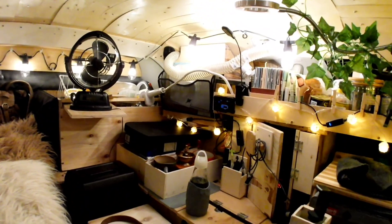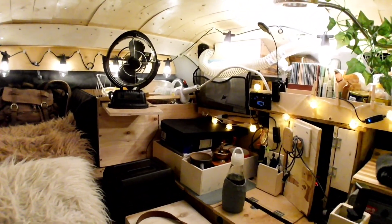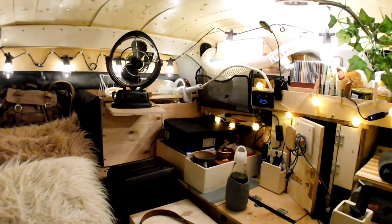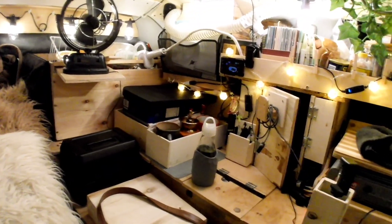So if you're interested, I do have an install video on how I put these lights together, and I'll provide a link for that. Thanks very much. Have a great day. Bye-bye.